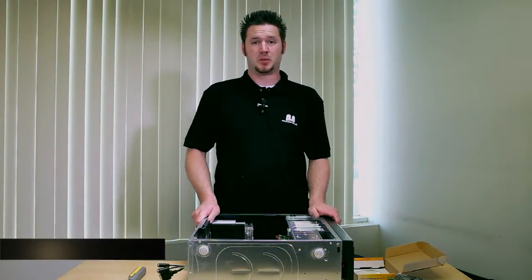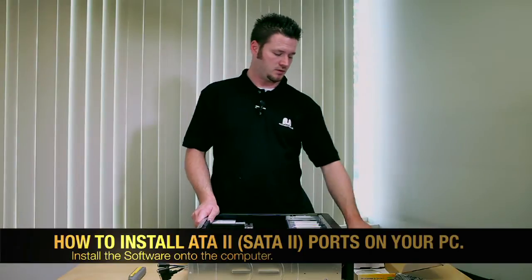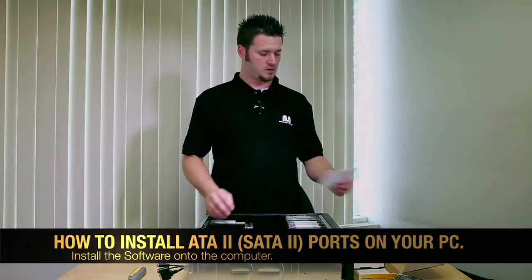Once you've installed it, go ahead and plug it back in and start it up. Once you've done that, it comes with software — go ahead and install the software from your CD. And then you're done.